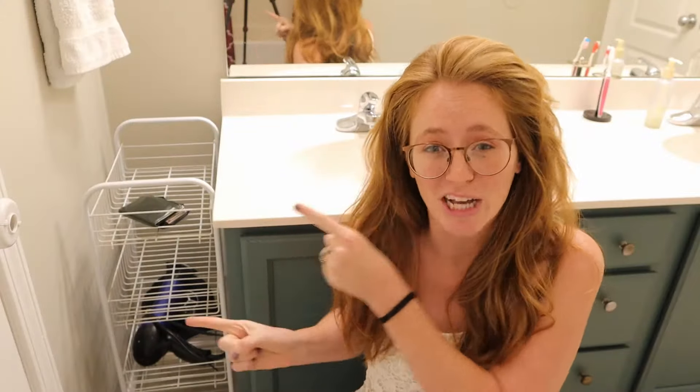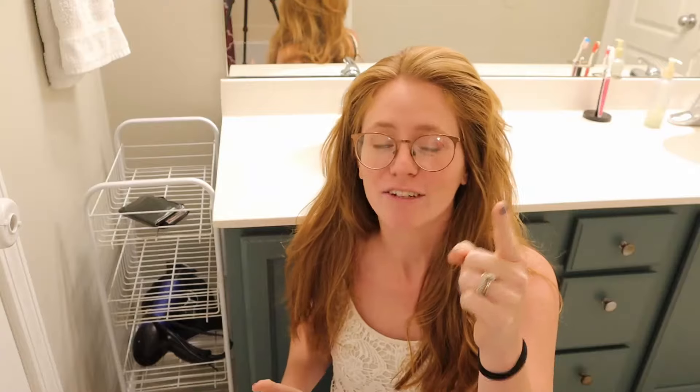Today I'm going to show you how I make some custom shelving for my bathroom out of some pallet wood that I have.